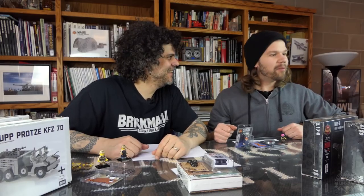Brick Maniacs, welcome back to another Sit Rep of Brick Mania TV. This is a Sunday Sit Rep, and we're back to the Sunday Sit Rep.